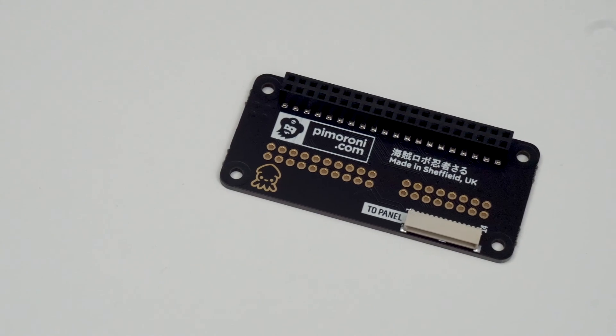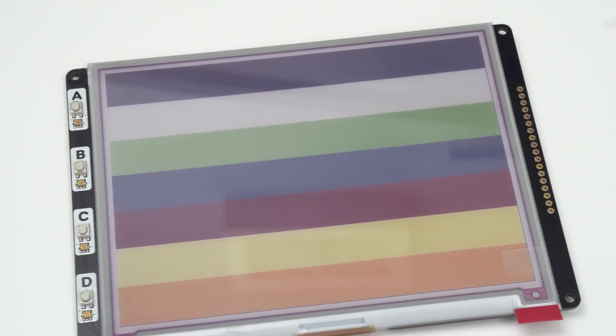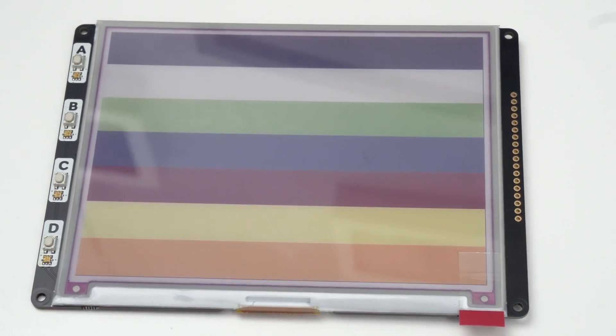I'm actually filming this a few weeks before Pimoroni are planning on announcing the new products, and the reason for that is Inaltek, where I work, have basically collaborated together to turn this concept into a reality. We decided initially to launch one host board for the Raspberry Pi and one display board — the 5.7 inch 7-color display — because Pimoroni already have this working with their Inky impression board.